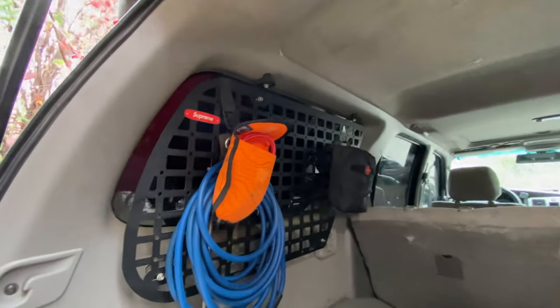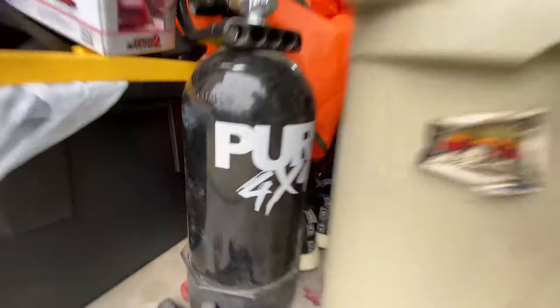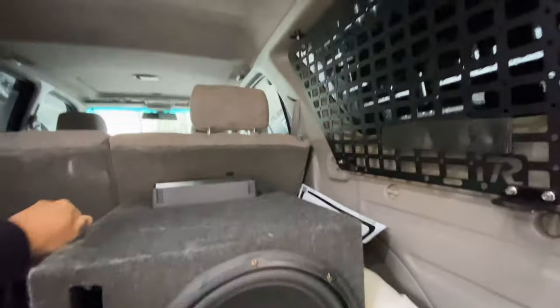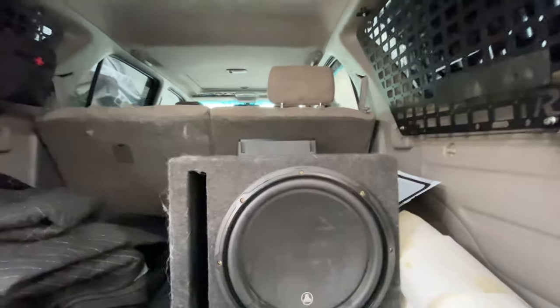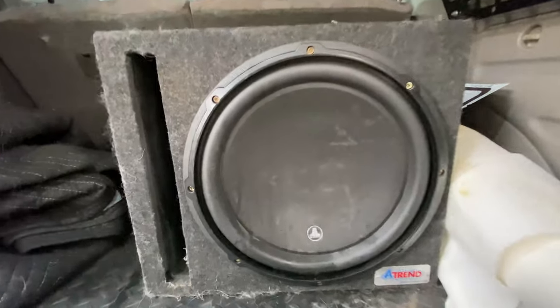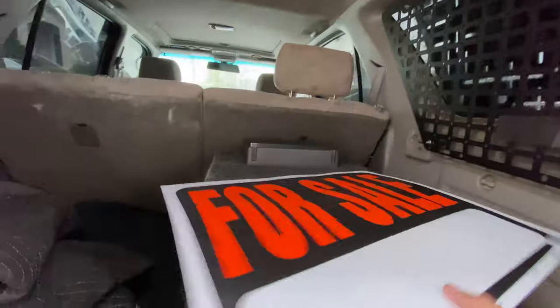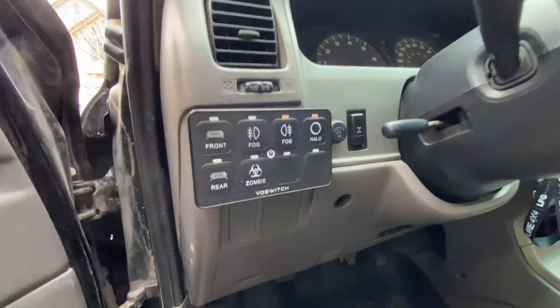Alright here's the back — got the Lago panels back here. Currently have my air hoses mounted on there, first aid kit, and I had my air tank here but it's currently down here just chilling — needs to be refilled. Pardon the mess and Ice Bear's fur, which I'm going to clean up today. This is Ice Bear for reference. Anyway — JL Audio 10W6 with a 500/1 amp.